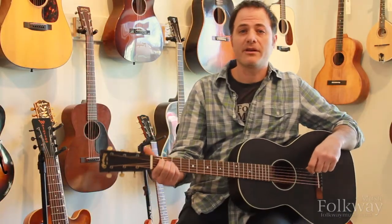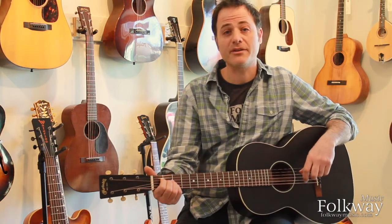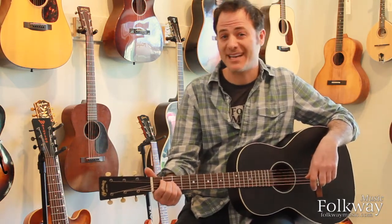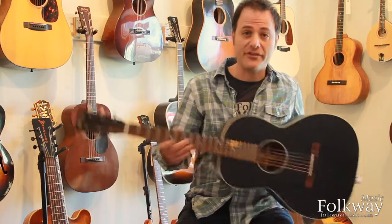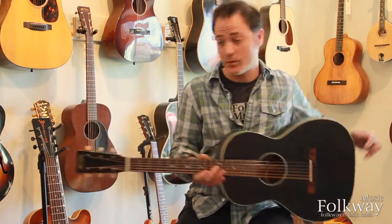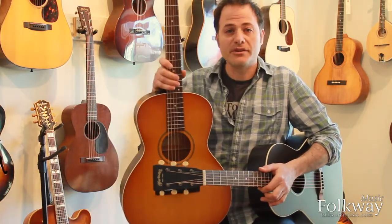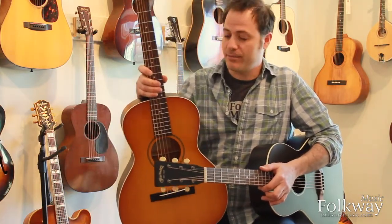Hi there, my name is Mark Stuttman coming to you from Folkway Music here in Waterloo, Canada. Today I'm going to talk to you about two guitars that are similar and different. The first is this instrument which is a Martin 0017S in black smoke, and the other one is the Waterloo WLK by Collins guitars.